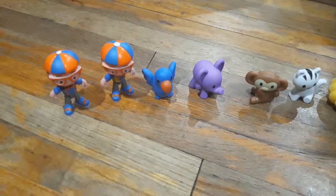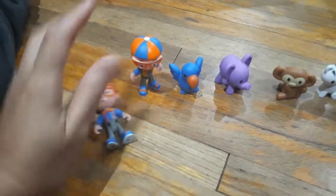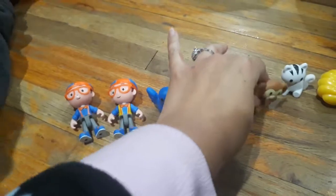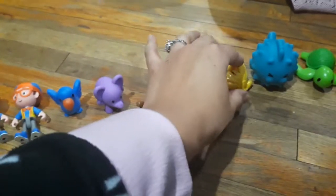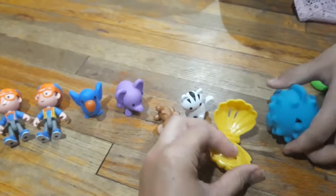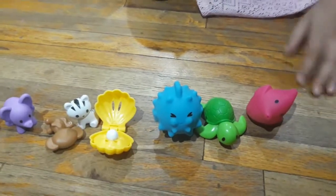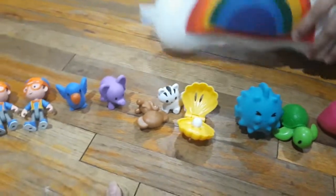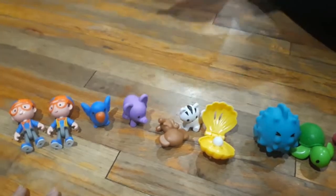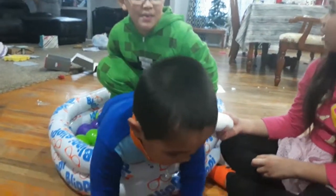In total we got 10 surprise toys: Blippi, another Blippi, a parrot, an elephant, a monkey, a cat, a shell that opens and has a pearl inside, a puffer fish, a turtle, and another fish. So sea animals and a couple of land animals and birds — two Blippies — and that's them trying to fit in there.